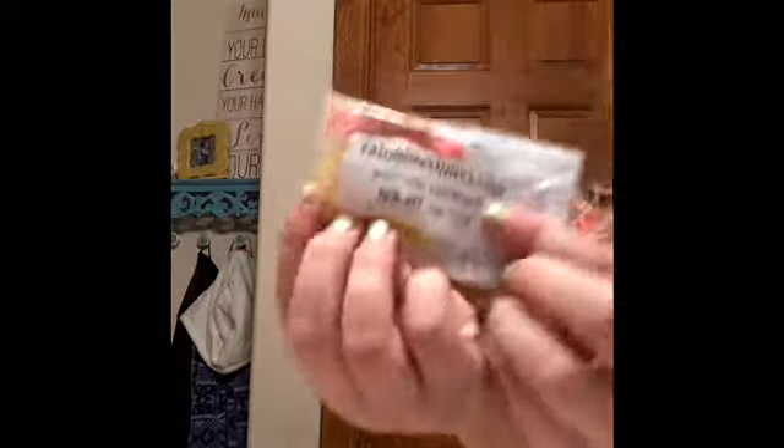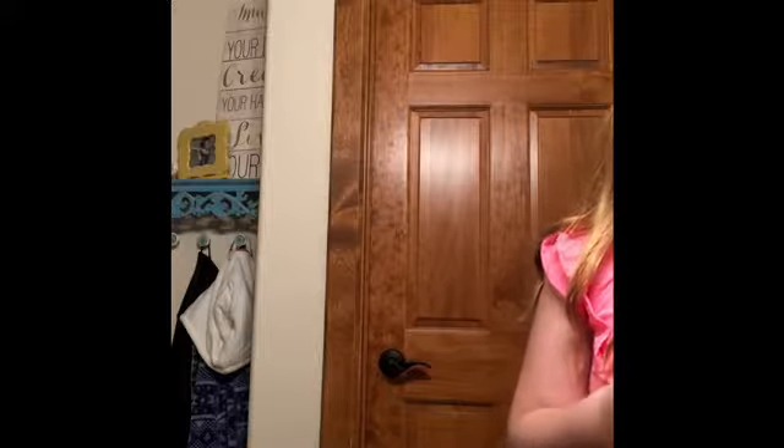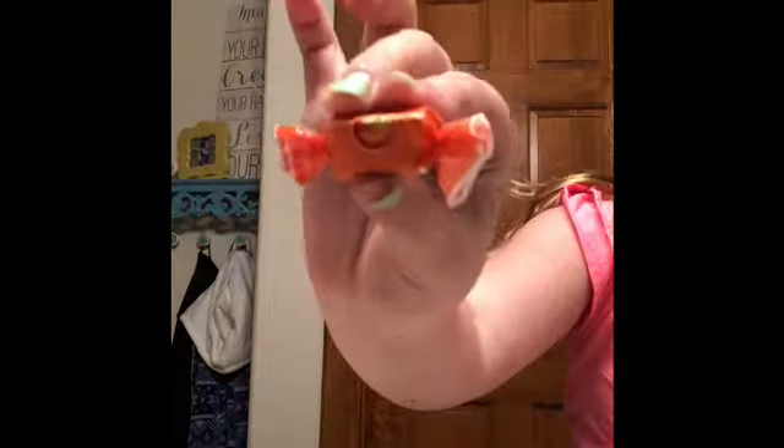Oh my gosh, guys. She gave me an extra! Oh my gosh. Here's her account, I'm guessing. She got me extra. She even has a business card. I'm going to buy from her all the time though. I think this is fruit — orange flavored. I never heard of this candy before.